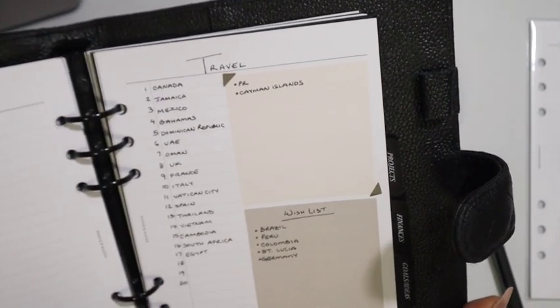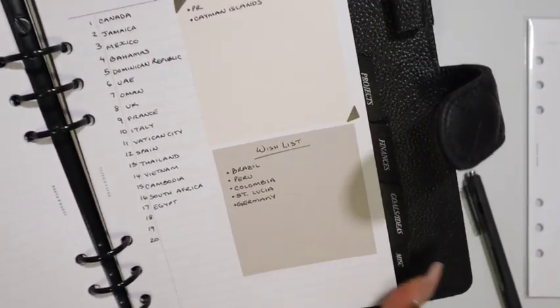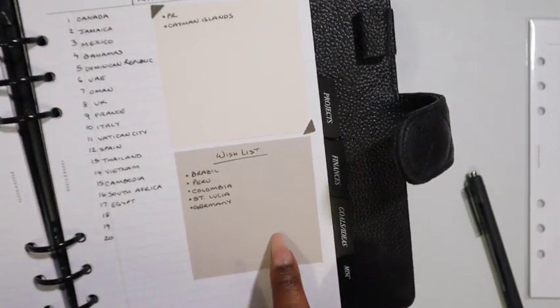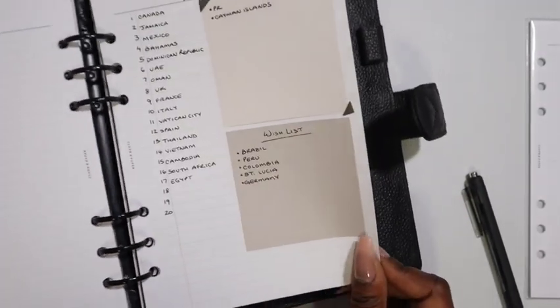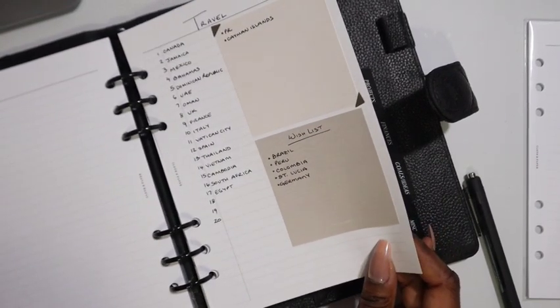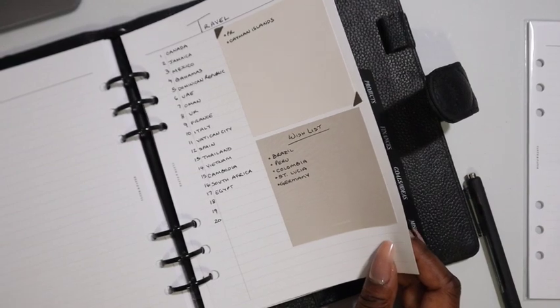And to finish out this section, my travel list — 17 countries. I do have a few places on my wish list; you would think I'd have more countries here and I do, I just haven't looked at this in forever. My wish list is as long as the list of countries in the world, minus a couple.